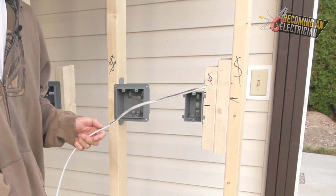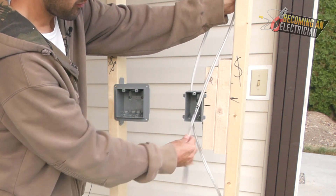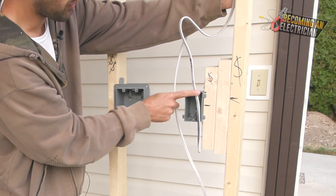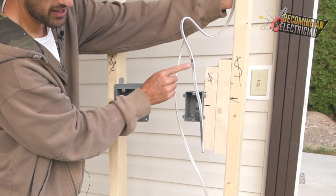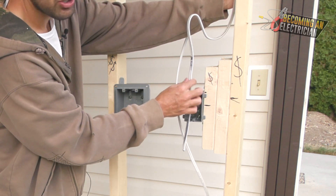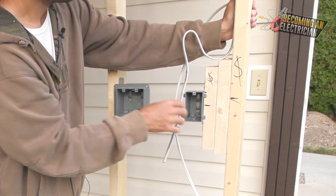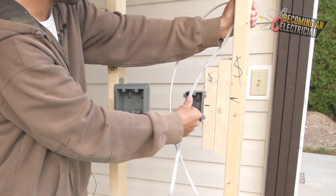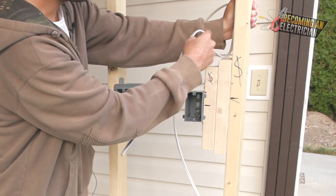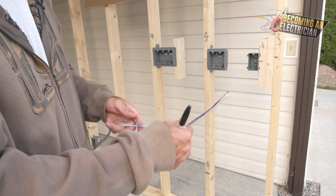What a lot of tutorials don't tell you is to always have a service loop. Real electricians make sure to have one. If your wire just goes straight into the box and something happens — like the drywaller nicks the wire — you have no slack to work with. A service loop means you leave about a foot to 18 inches of wire looping gently out from the box. That way you can pull it in if needed. You never want to go direct into the box — always have a nice gentle service loop.